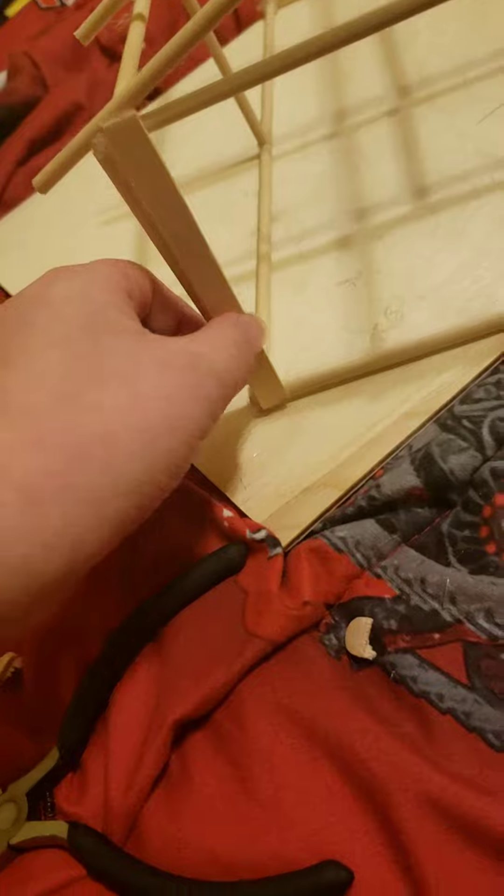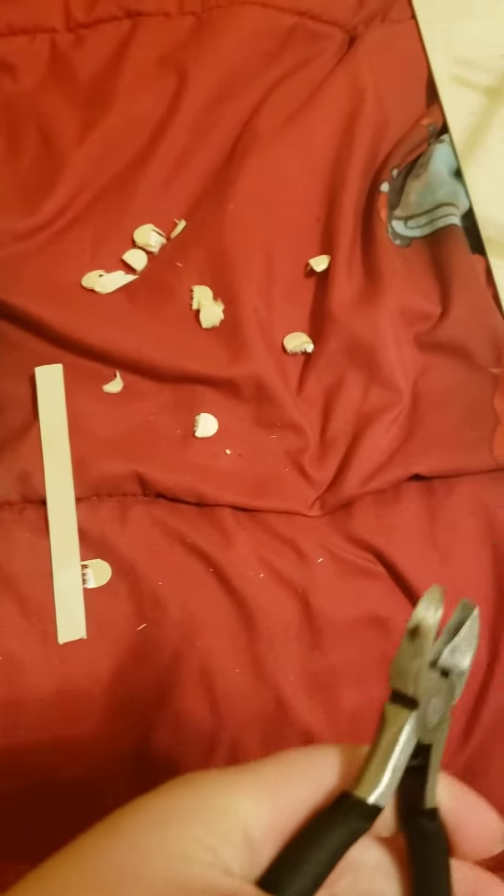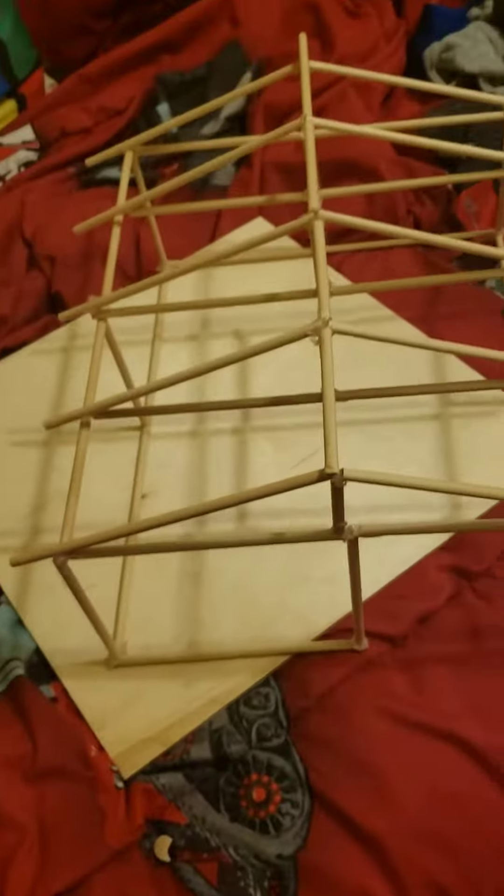I'm just working on this. I'm cutting the popsicle sticks so it'll go kind of like this. Just keep building them. I'm cutting them with wire cutters — for beginners, this is what I would recommend for building barns because they're just so easy to make. Same with houses, too.